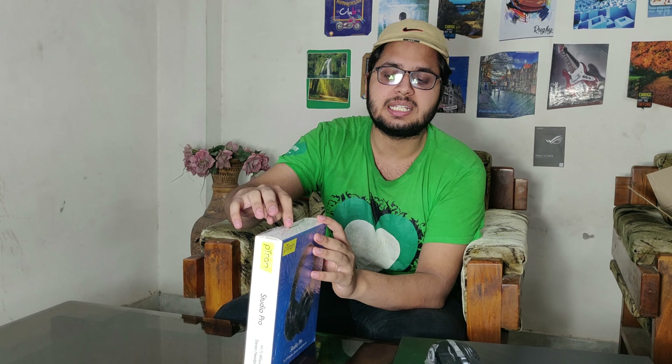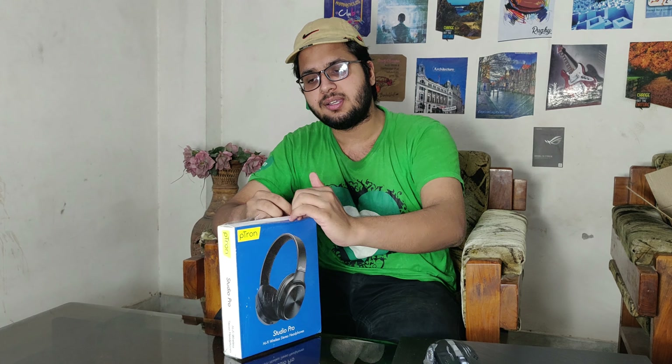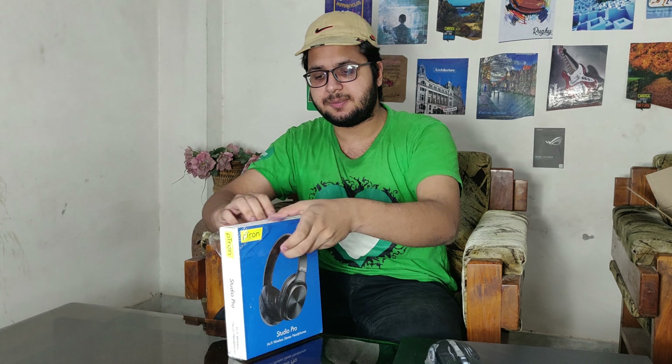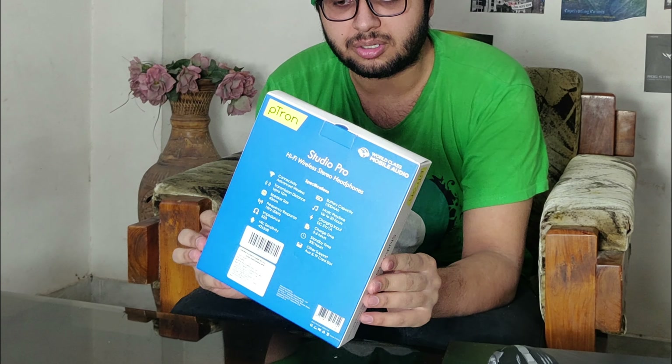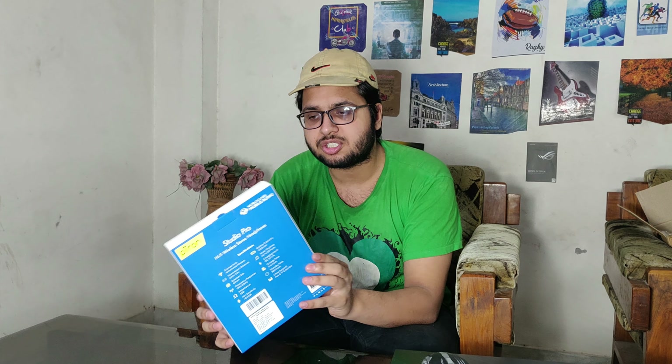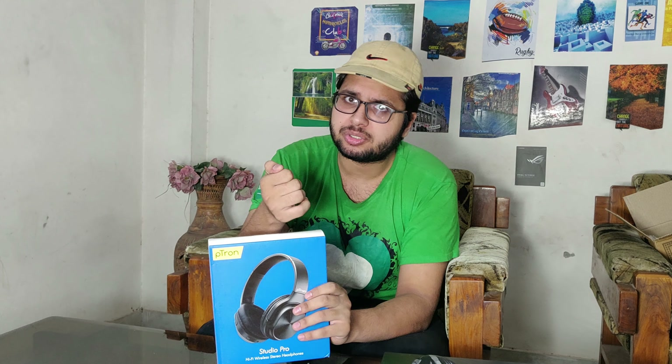In the same price range, is it worth it? Should you go for a brand like JBL or Sony? Let's open this. The packaging experience is pretty good — they have packaged it a lot. So far so good. You can see some shots of the box.